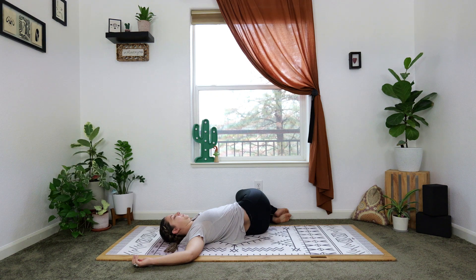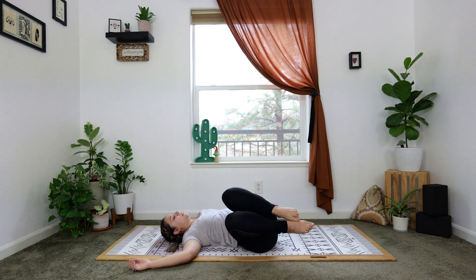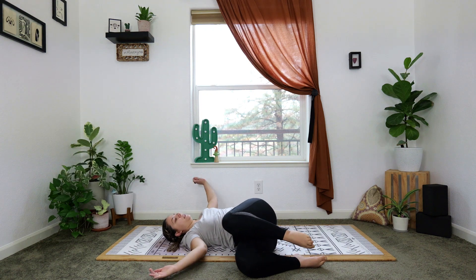Let's take it over to your left — knees fall left. If you'd like to add the gaze, turn the gaze over the right shoulder. Otherwise breathe into the right side body, heavy through shoulders, heavy through knees, create space.